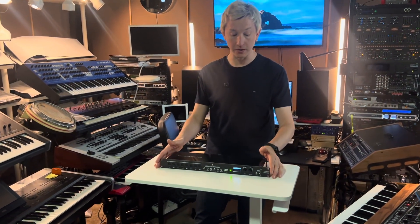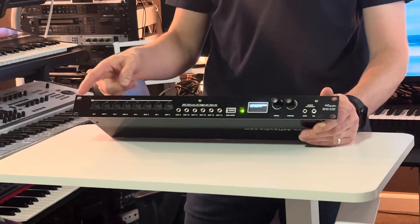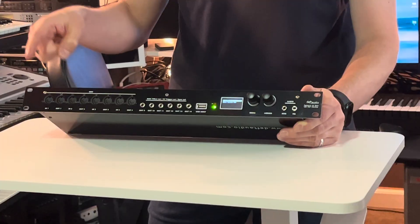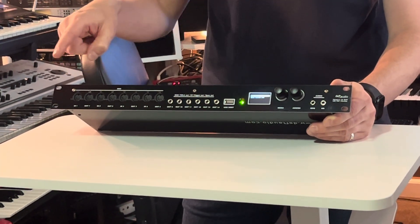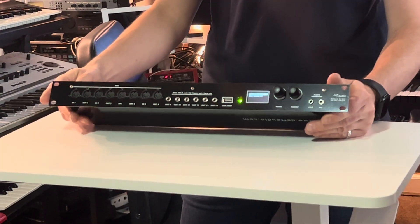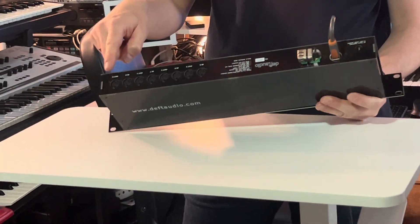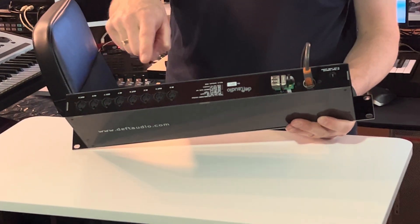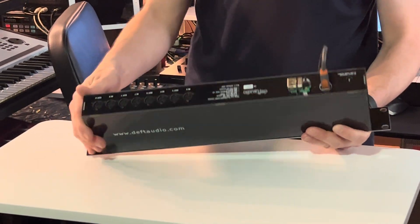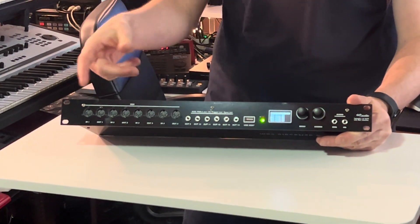It's a 1U, as you may see here. On the front panel it has four pairs — ports 1, 2, 3, 4 — input and output on DIN 5. You have the remaining four ports on the back: ports 5, 6, 7, 8, again input and output on DIN 5. So that gives you 8x8 on DIN 5.